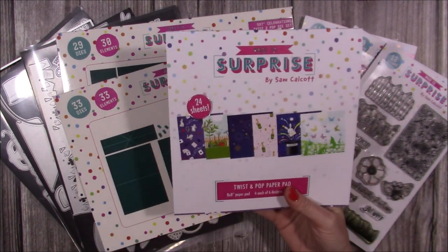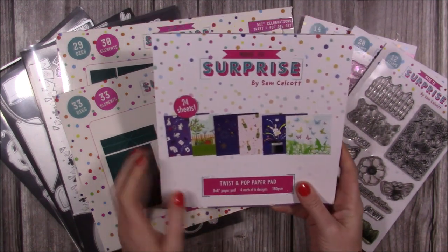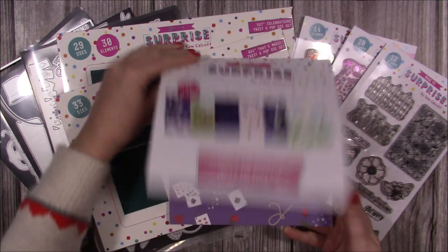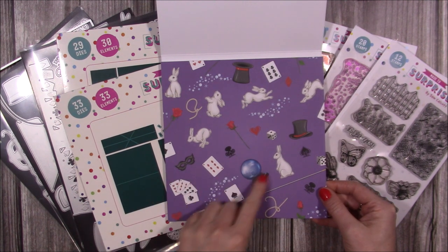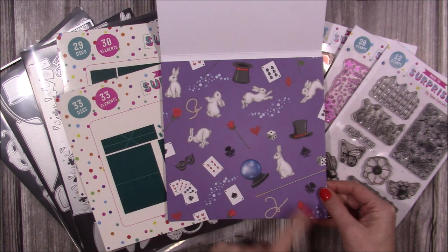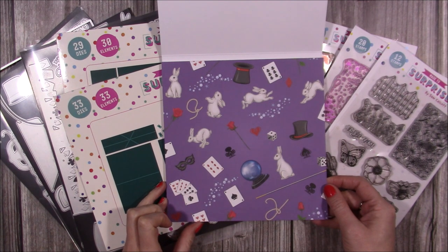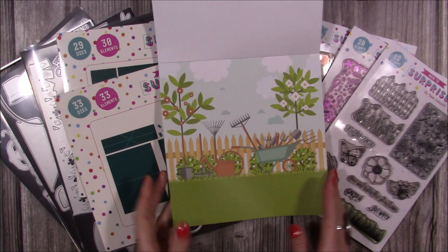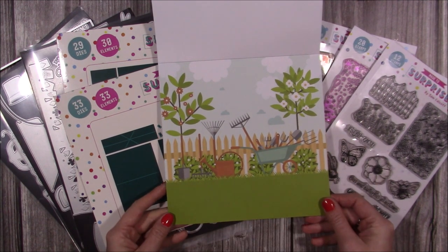This is the paper pad - it's a seam paper pad. The last seam paper pad I did for Christmas sold out completely, so we've done this one with magic, celebration, and garden backgrounds. You've got a magic ball or crystal ball design, the wand, dice, magician's hat, bunnies, playing cards, masks, roses, hearts, and a garden scene where you can stamp directly onto the bottom and build your scene.